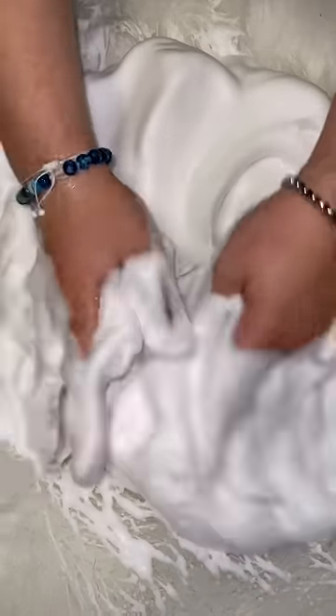Now let's add some carpet cleaner — it's so foamy. Now let's add some cleaner and spot remover.